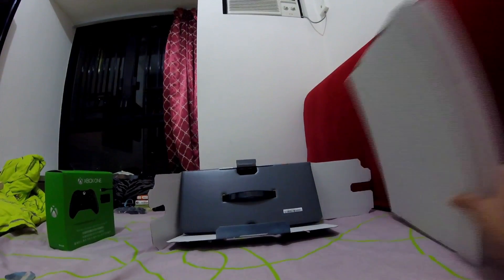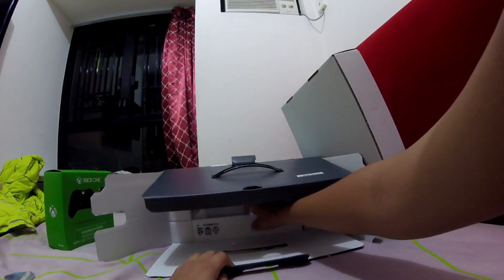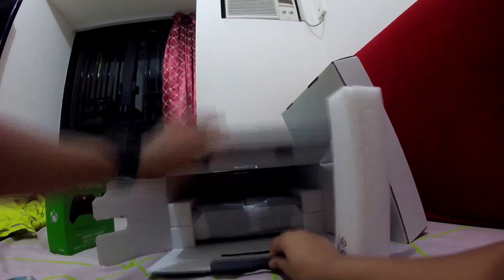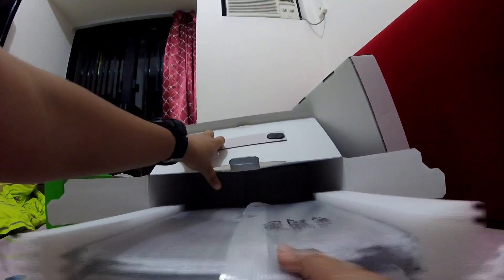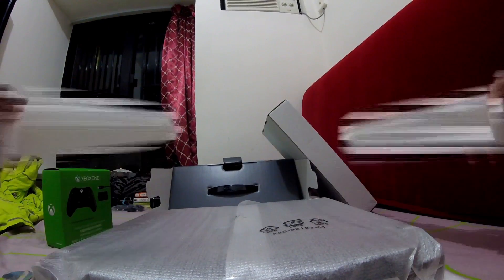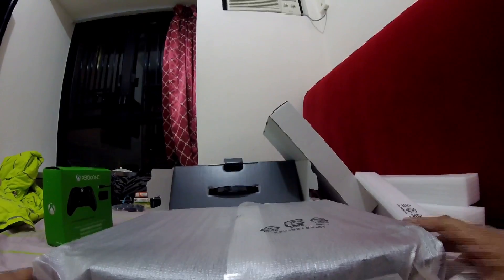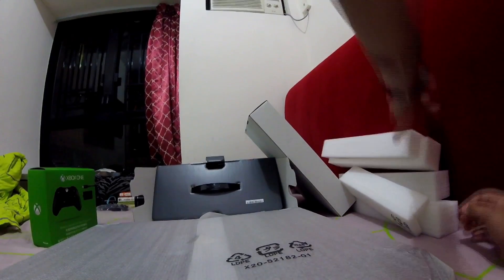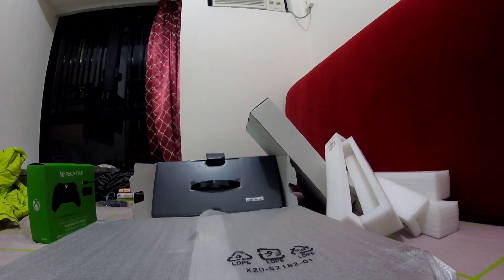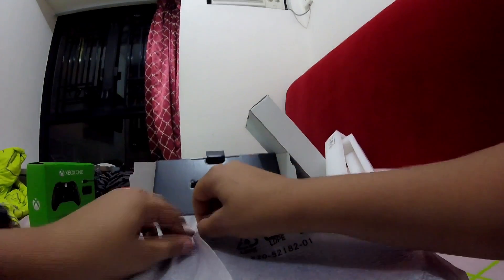Now for the best thing in the box — the console itself. There's foam in there. Okay, pulling it out now. This is the Xbox One. I've seen it in videos but seeing it in person — there it is. It's flipped upside down because I opened the box upside down.